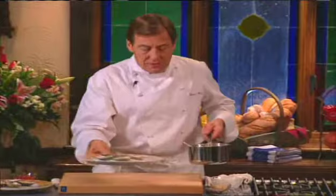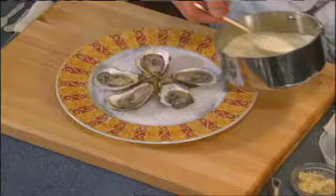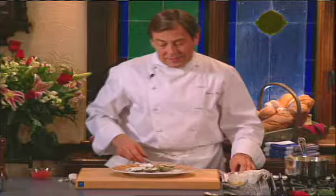Two ways to do this. If I were fixing it for myself, I would just take the oysters on the plate and put the hot sauce over it — and that's warm enough. Many people would just as soon put them in the oven for two or three minutes, or under the broiler just to warm them up, then put the sauce on top. But I'm going to fix it my way. The sauce is hot anyway — we're going to put it right on top of the oysters. Serve the rest of the sauce on the side.